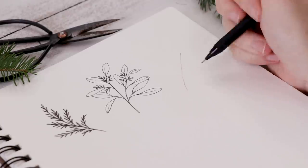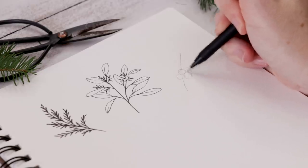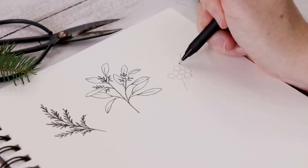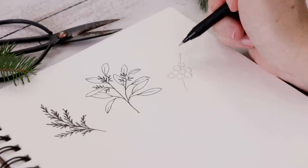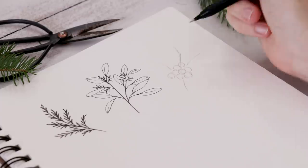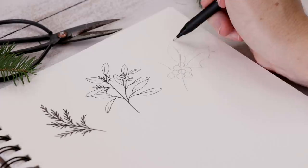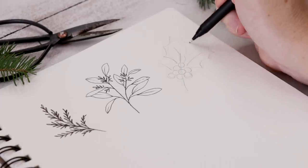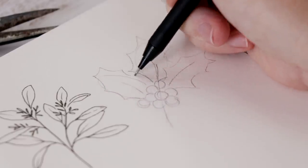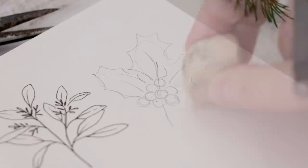Next we're going to do a classic — holly. I've started with a line to act as my guide, and then I do a big cluster of berries, little circles. When you're a kid you draw holly with three berries, but actually we want to do a big cluster. Then we do three lines going out in each direction, and those lines will be the center of our leaves. For the holly leaves, I like to start with an oval and then go around and make that sort of funny scalloped edge.